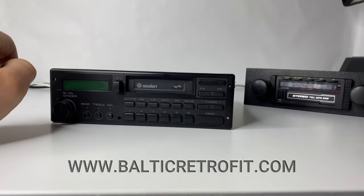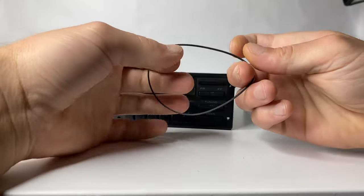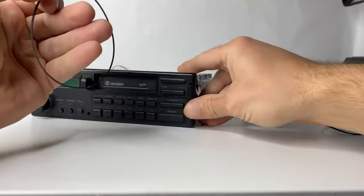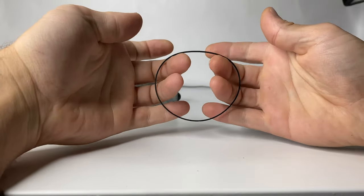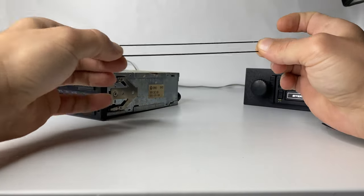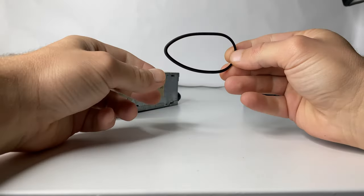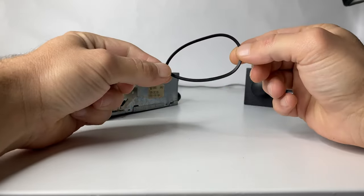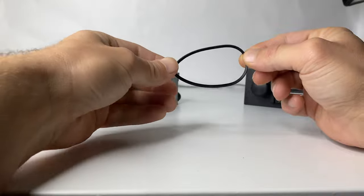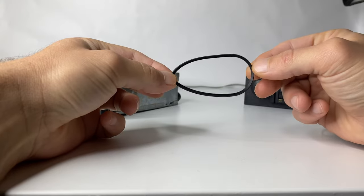I will explain what happens when you don't play the cassette. This is a belt — this belt runs the cassette mechanism. This is how it looks when new: it's round, soft, and flexible. And here is a belt showing how it looks after a while when the cassette deck has not been used. Imagine here is one flywheel, there is another flywheel, and the belt gets stuck in this position.